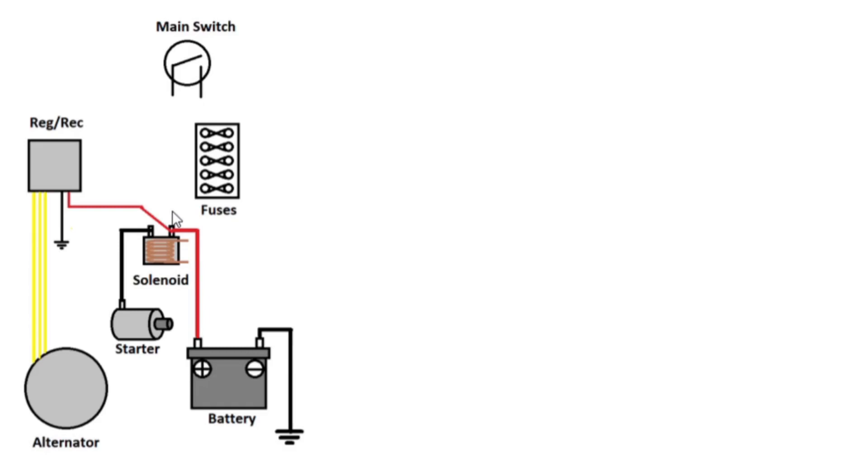The other side of that, we need to run a wire from there — which is again connected to the battery — to the main fuse. From the main fuse we go up to the main switch, unsurprisingly. And from the other side of the main switch, we connect all the fuses together with the same wire.